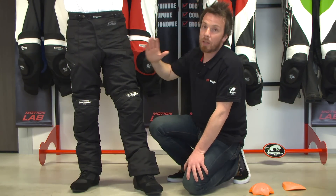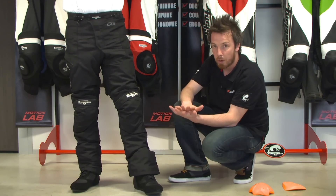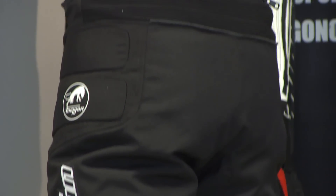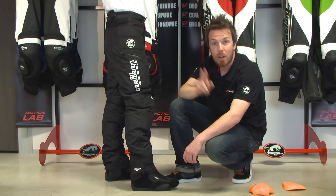Beside the removable lining, you have a very soft and comfy cotton lining that is a skin-protecting lining. In addition to being comfortable, it also helps the external fabric to be more solid. Last but not least, you can find a waterproof pocket there. Thank you for visiting us and have a safe ride with Furigan.